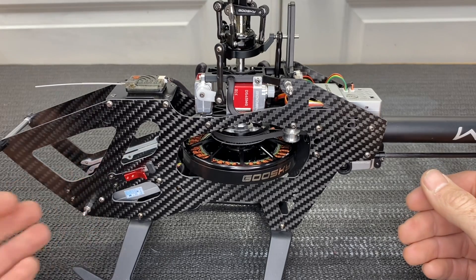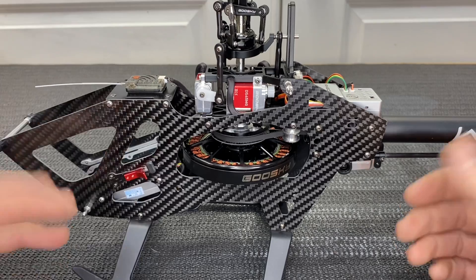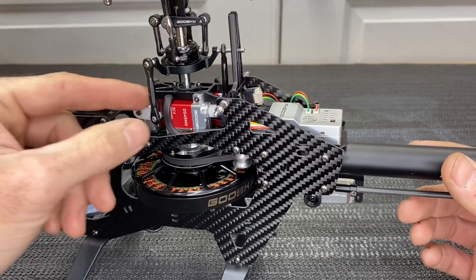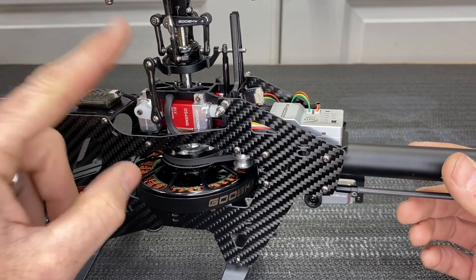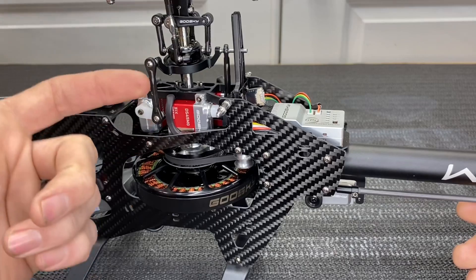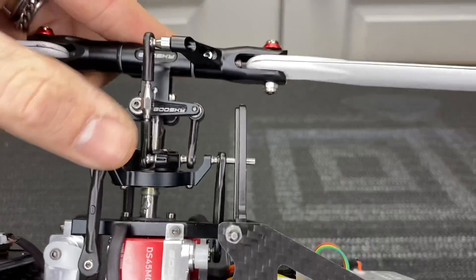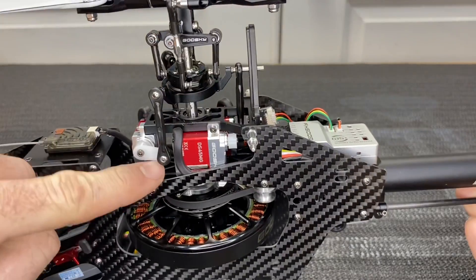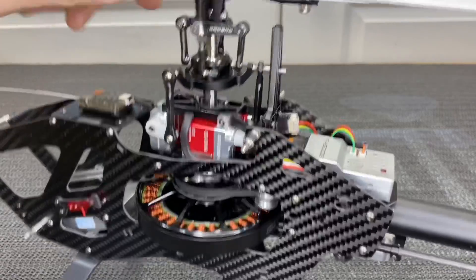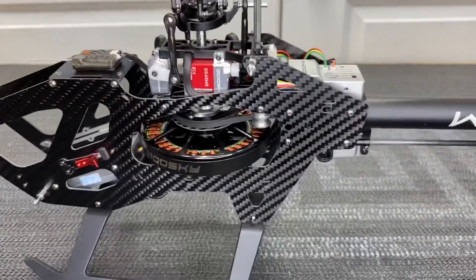If you don't want the plug-and-play version, you get a tray just like the RAW 420 to secure whatever ESC you like. You do get a plastic anti-rotation bracket. One thing I like is the fixed linkages — for a first-time builder this makes it very simple. You only have to measure one head linkage. If your servo is at 90 degrees, the swash plate will be level, which is very nice. Included is the Goose Sky flybarless unit with the Bluetooth module in the plug-and-play version.